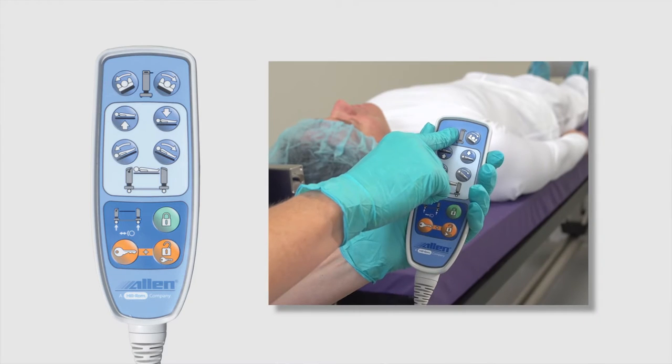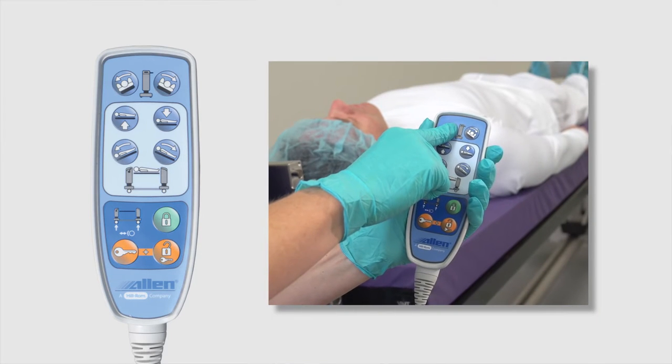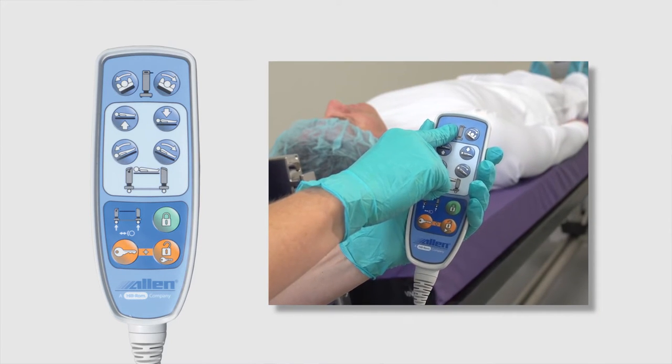The Allen Advanced Table utilizes an intuitive user interface, the electronic pendant, that simplifies table operations. The controls are separated into three sections.